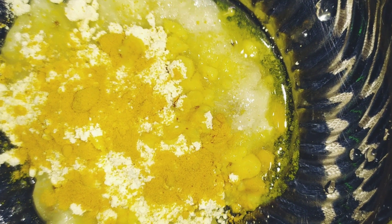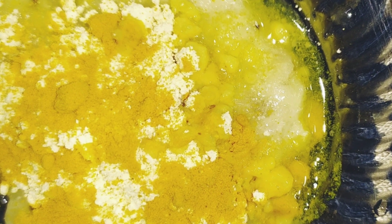We will add the fourth ingredient. We will add 2 pinches of turmeric. If you have a stain on the skin, you will be able to get rid of the stain on the skin.